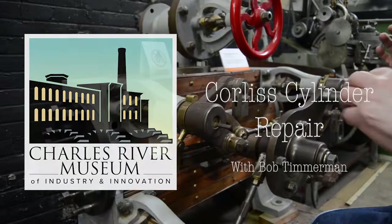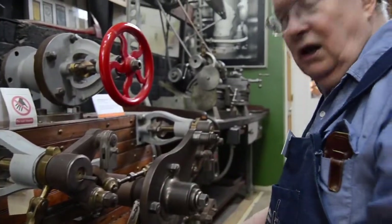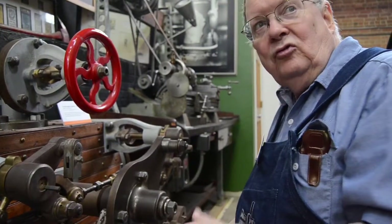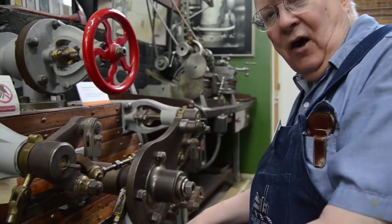What I am doing is getting this coreless engine cylinder in condition so that we can use it as a demonstration to demonstrate the action of the coreless valve gear.